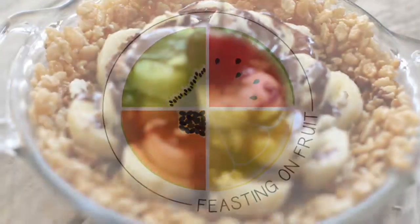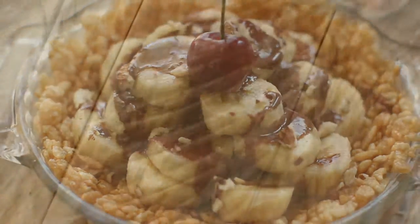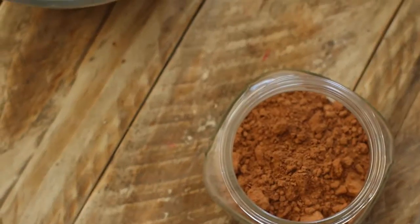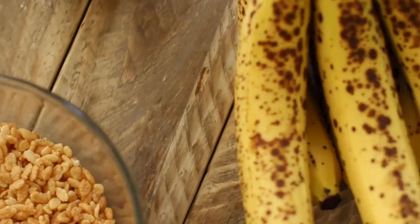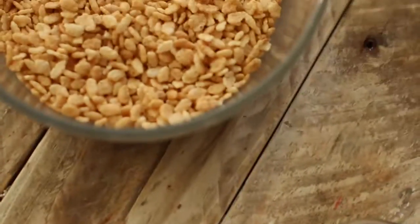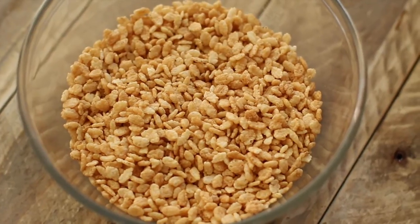Hello, it's Natalie from Feasting on Fruit, and today we are making pie — banana slice-not-split pie. The flavor is inspired by a banana split, but with the banana sliced and layered into a pie crust instead. And did I mention it happens to be a Rice Krispies crust? Krispy crust!